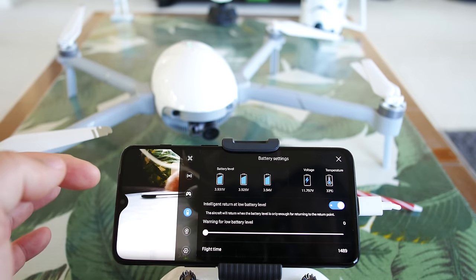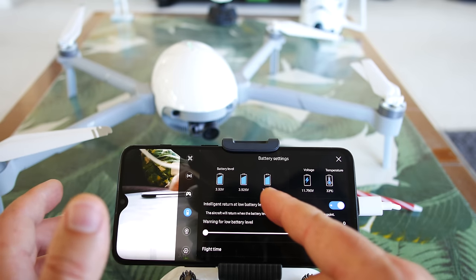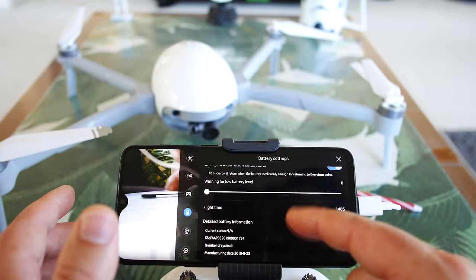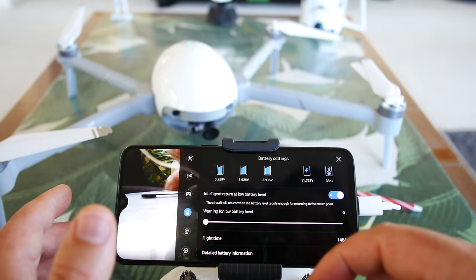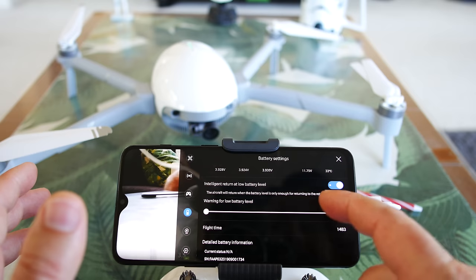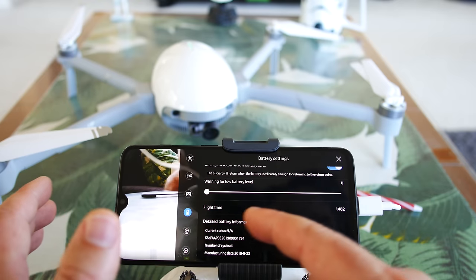Clicking on the battery icon — this is the battery settings interface. It's a smart battery telling you each cell's voltage — all three cells — the overall voltage, and the battery temperature, currently 33 degrees Celsius. Intelligent return at low battery is there — you always want to keep that on. Aircraft will return when the battery level is only enough for returning to the return point. Good safety feature. We'll see how accurate that is in the reviews to come.